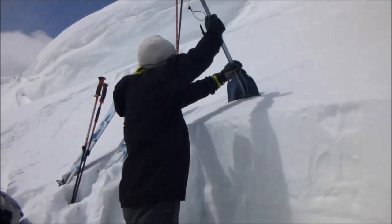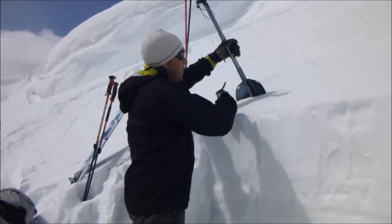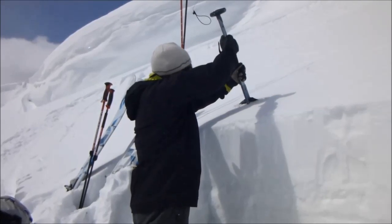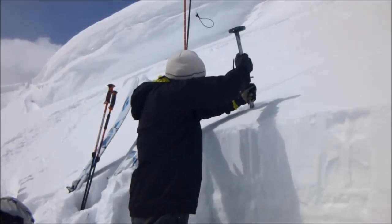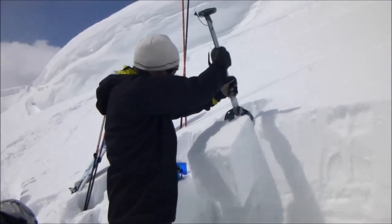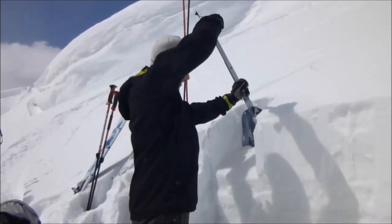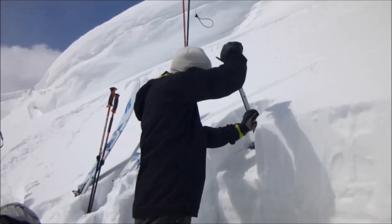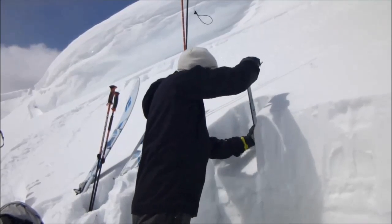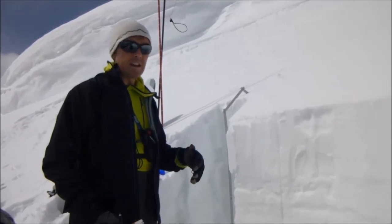I put my shovel right behind a 30 centimeter by 30 centimeter column, put my shovel back, and I just slowly jab it in to see where I get a break. Right here I can see I've got a moderate shear right on top of this ice crust. I'll continue all the way down, and I'm getting nothing else.